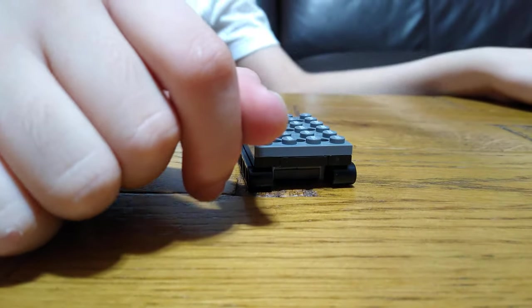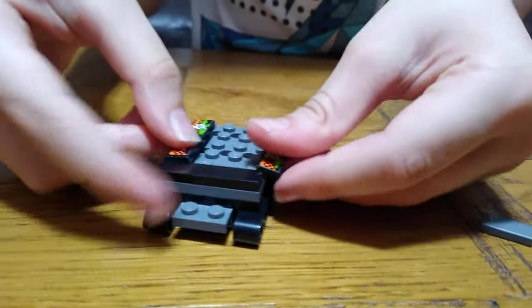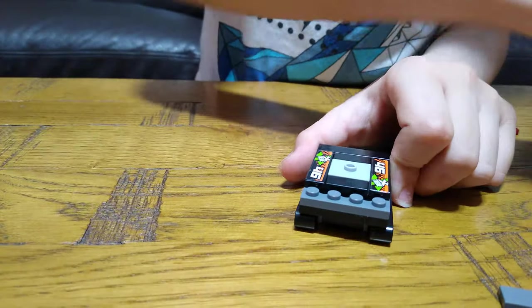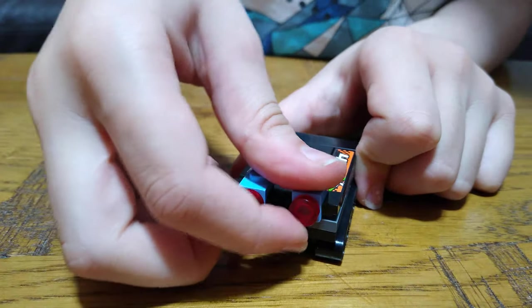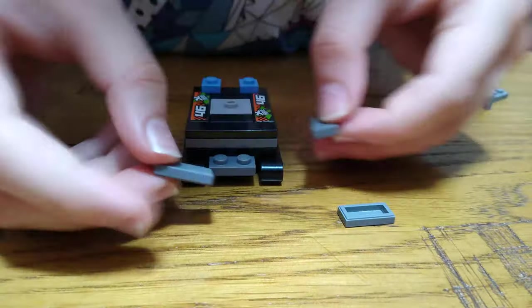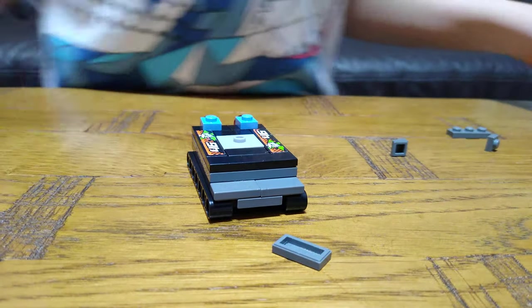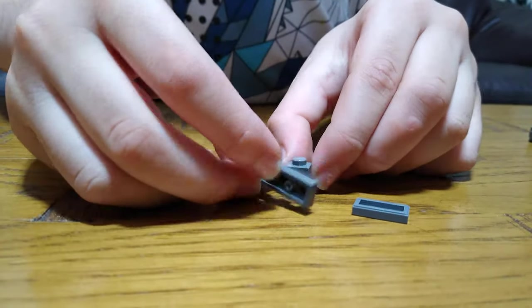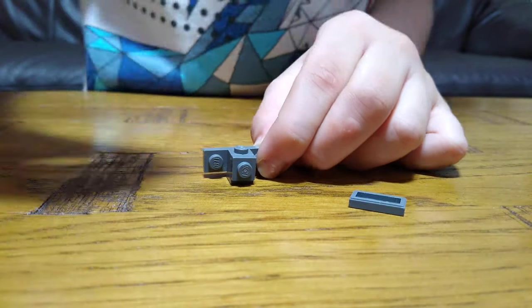Now for the rest of the pieces. This goes here, like that. And then we're going to put this, like that. And then next we are going to get this — put that aside for now — get this, put this behind it, put this here, put this here.